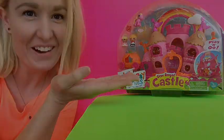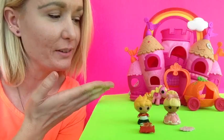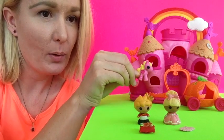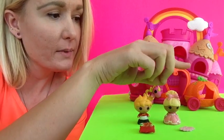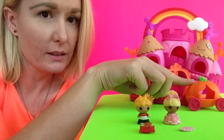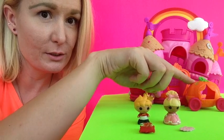So let's go! Here is my La La Loopsie Tiny's So Royal Castle, and here is the pony or unicorn, so adorable. Here's the carriage or coach, and it's like a pumpkin like Cinderella, and it moves, so cool.